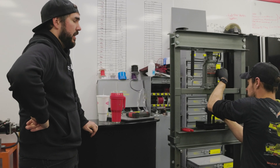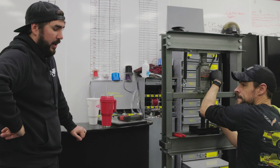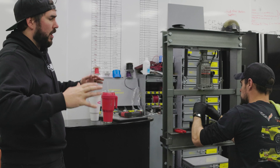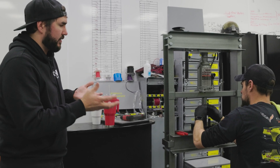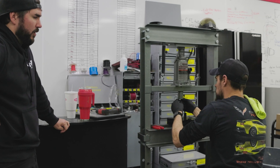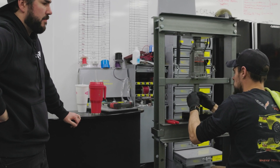All right, so Matt, with the LME 416 getting ready to go into Rift, I see we're working on some rockers right now. Rockers are kind of one of those things — why don't you tell us a little bit about what exactly is the purpose of a rocker, and when and why should you do a trunnion upgrade on it?